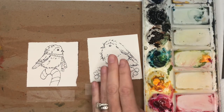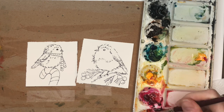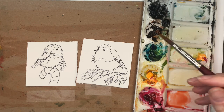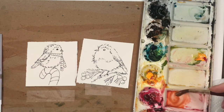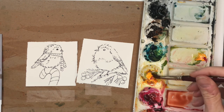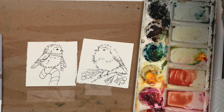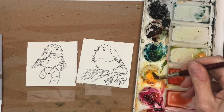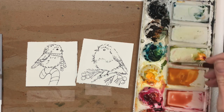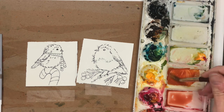I'm going to grab my number 8 brush and do the belly — his orange belly. I have brilliant orange which is a great orange but super bright, so I want to tone it down. I'll add some burnt umber. You can make orange easily — get cadmium yellow deep and add some magenta or red, then mix with umber to make more of a brown orange. That's kind of what we're going for.